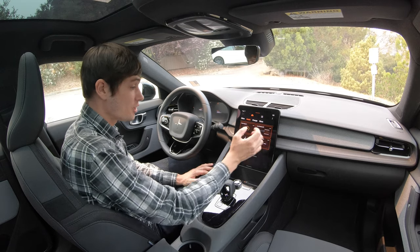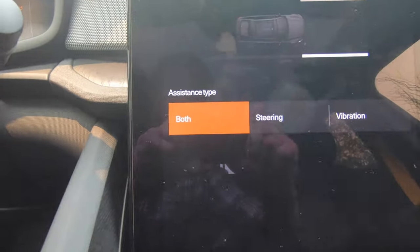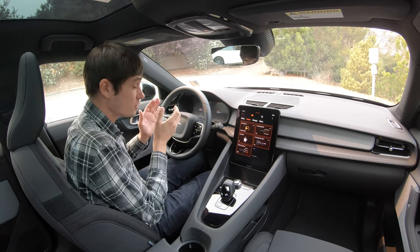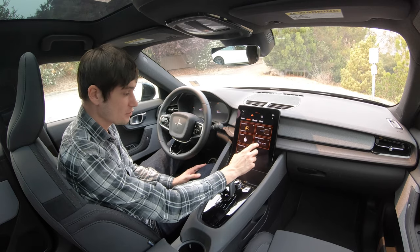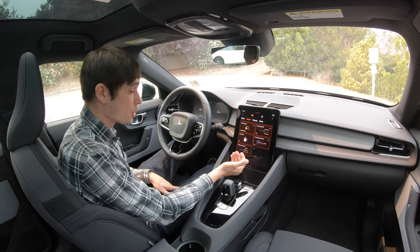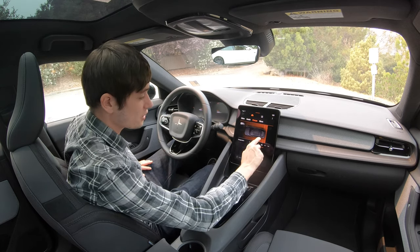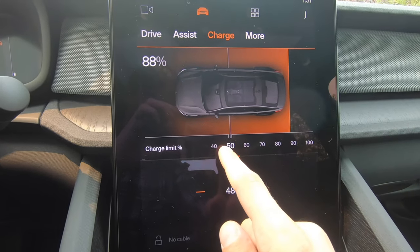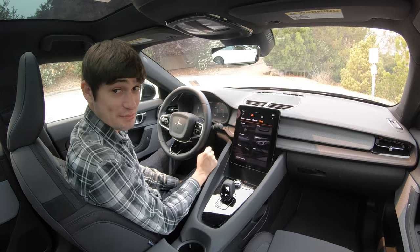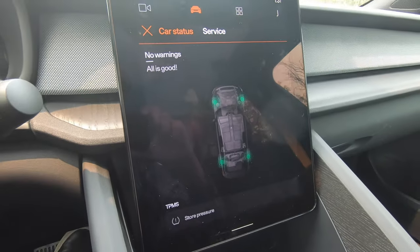There's also lane keep aid which keeps you in your lane — pressing the dots lets you choose steering assist, steering wheel vibration, or both. The driver alert system determines whether you're alert and will wake you up and suggest you pull over. There's roadside information for speed limits and other road signs, and a collision avoidance system that will brake for you if something arises in front. Moving on, there's a charge area where you can select exactly where you want to charge to — Volvo recommends 90%, but you can set it to 100% for a long drive or any percentage you want. There's also a car status icon that tells you the current status; it says no warnings, all is good.